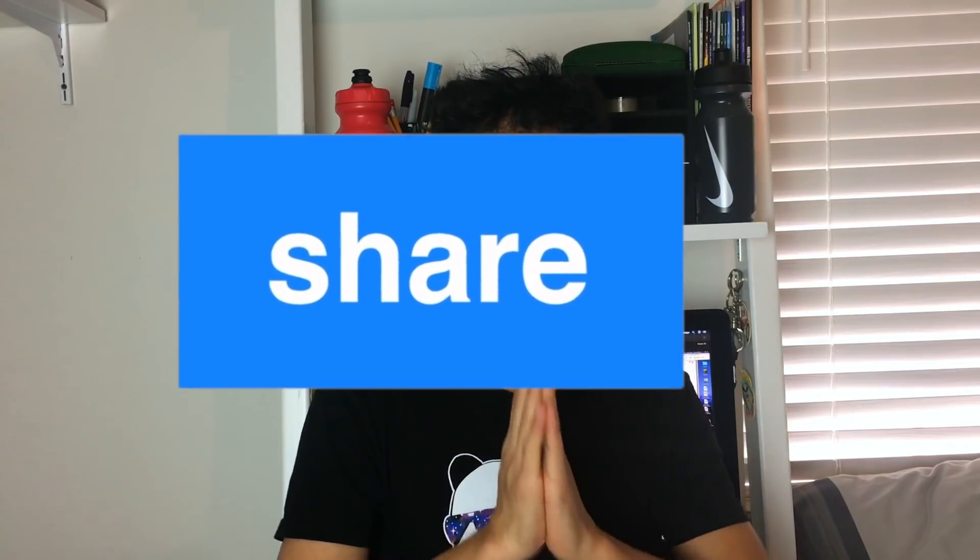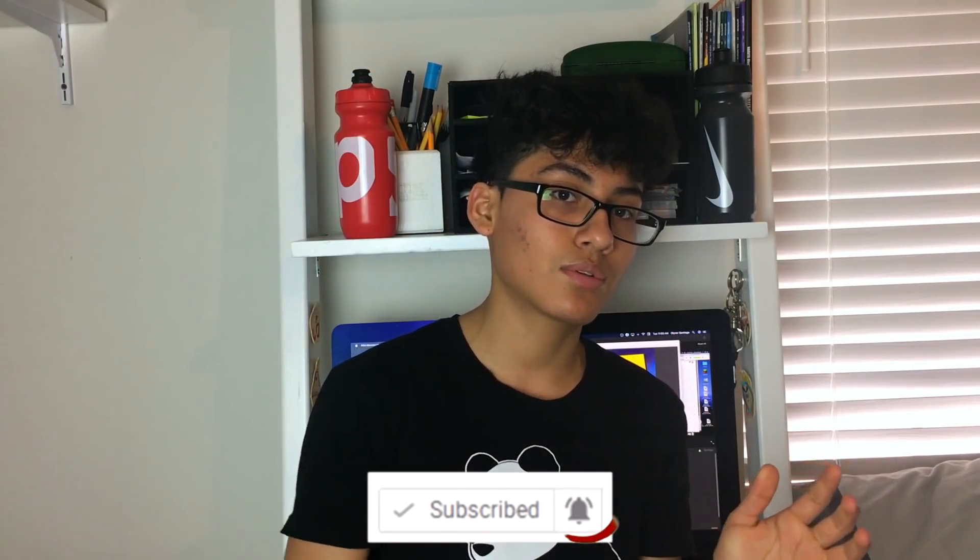Guys, if this video helped you out, please leave a like, subscribe, and hit the share button to help me get more views. Also hit the notification bell so you're notified of my latest videos. If you want more videos like this, leave it down in the comments. I'm doing a giveaway — it's ending soon, end of this month. I'll see you guys next time, bye.